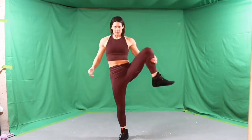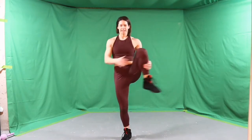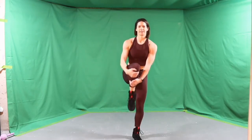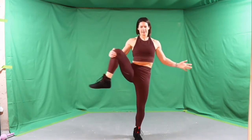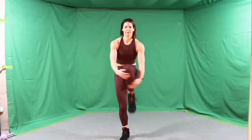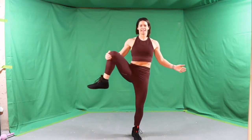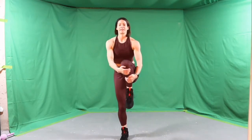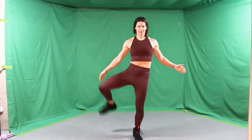Grab a leg, open it up to the side and switch. Be near a wall or a bench if you need something to brace for balance, if you really want a big open and pull of that knee to open up that hip. 10 more seconds. We'll take the feet nice and wide next.